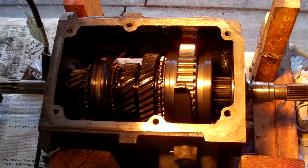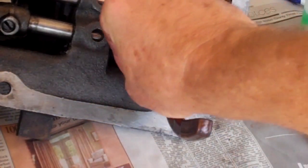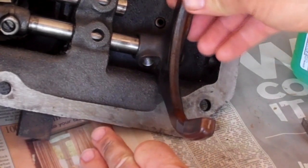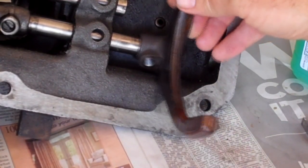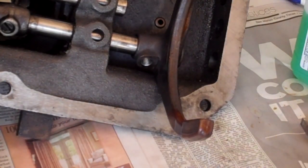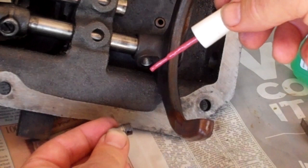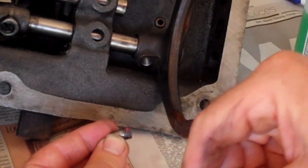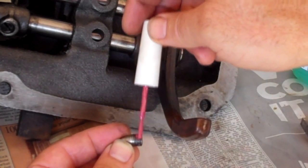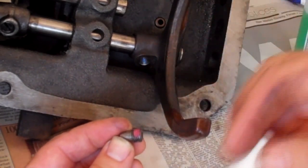Alrighty — the set screw and the shifter fork came out. It was loose, just hanging, pretty much just barely in there. And as a result, this was moving back and forth, and I think that's what caused the damage on one of the bolts holding the tail shaft housing on. So I'm going to put a little — I've got some fingernail polish. I don't want to use anything heavy like blue Loctite or something. I'm just going to put maybe something to hold it in there, but easy to break loose.